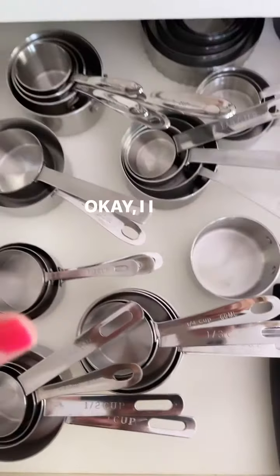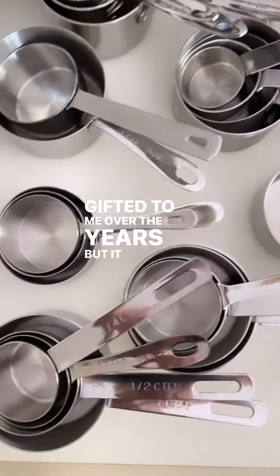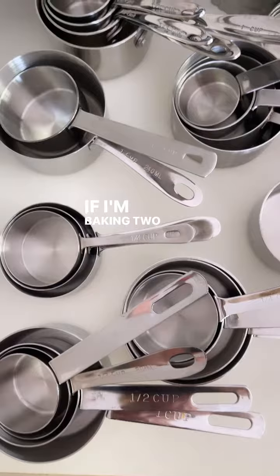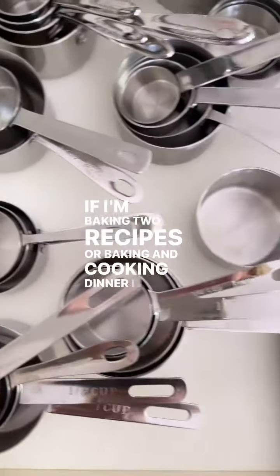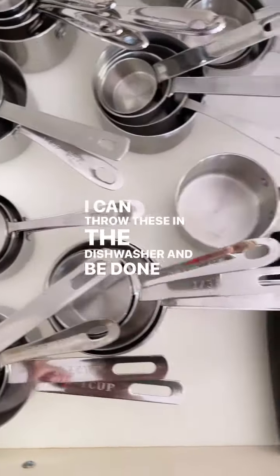All these — I admit I probably have too many measuring cups, but they were gifted to me over the years. It's another helpful thing. I have a quarter cup, half a cup, whatever. If I'm baking two recipes or baking and cooking dinner, I never have to wash things in between. I can throw these in the dishwasher and be done with it.